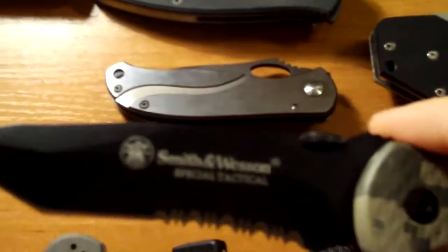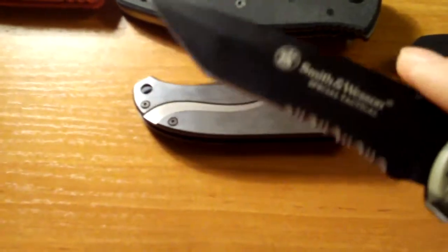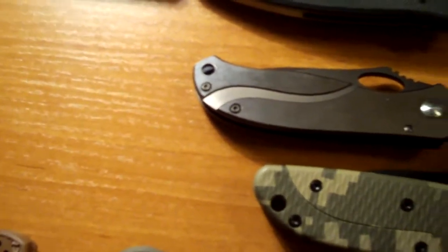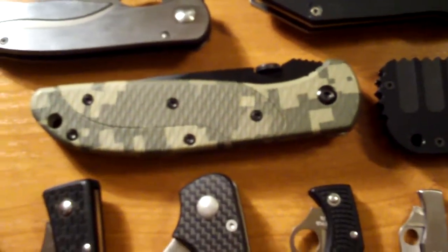This right here is a Smith & Wesson Special Tactical Tanto. Got that from my girlfriend on Christmas. Digital camo handle, that looks pretty sick, I like it. So let's keep moving.